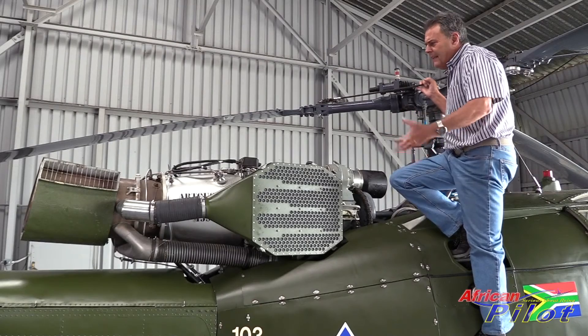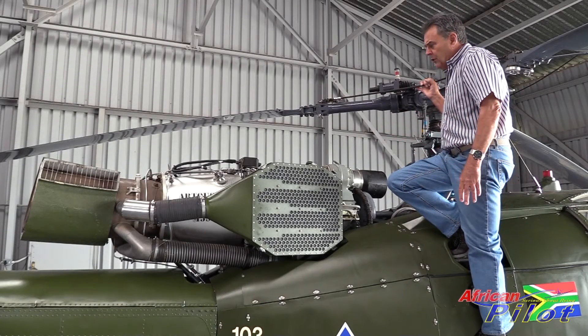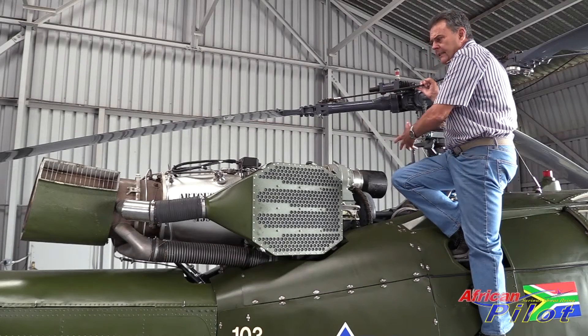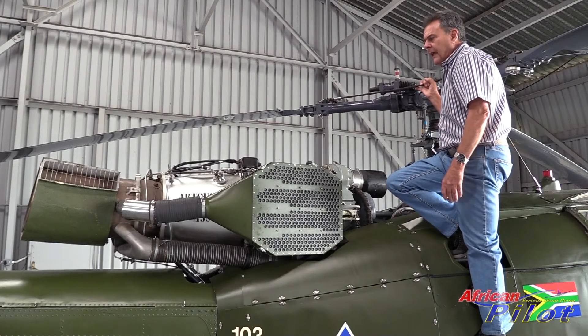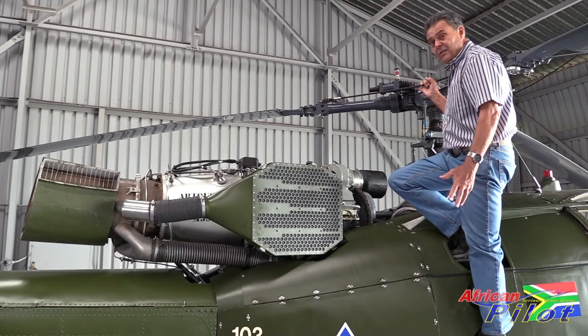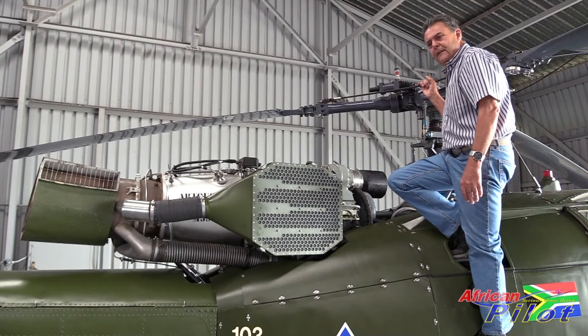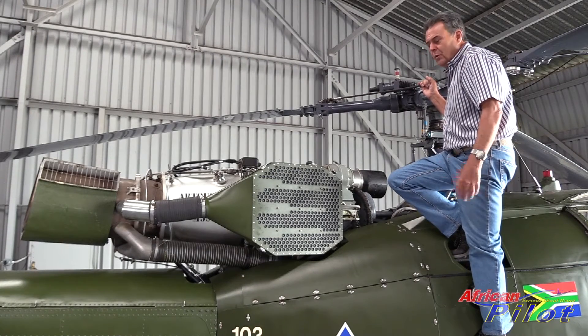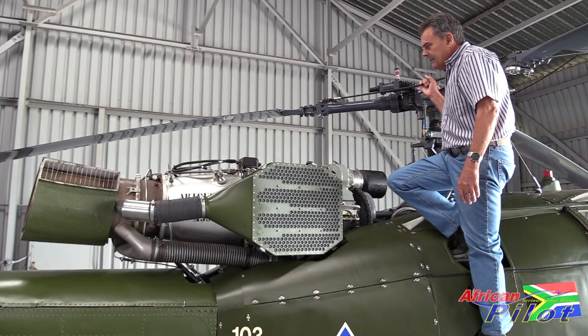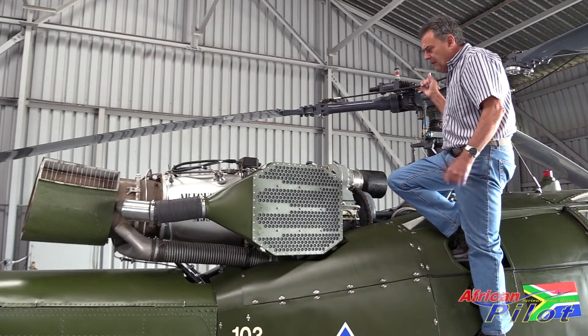The engine is still fairly similar to what the military made use of. It's a standard Alouette 3 engine, very reliable, very powerful but also a thirsty engine. It burns 200 litres of paraffin - jet fuel - an hour. So it's not the cheapest to run, but it's got lots of power and is very reliable.